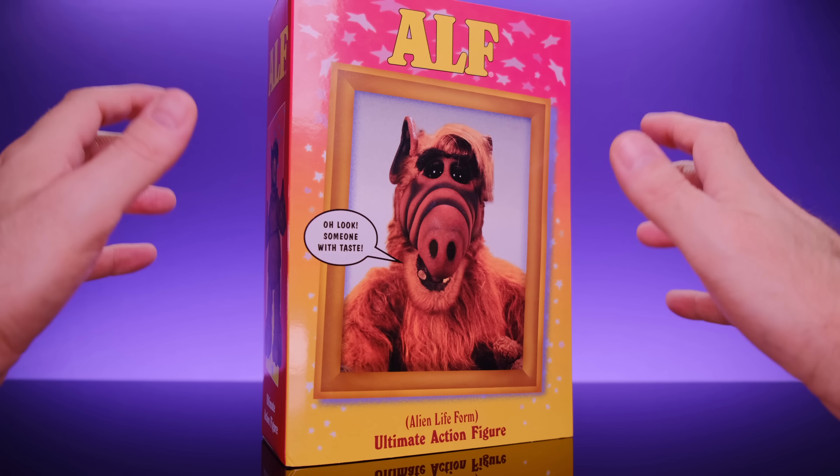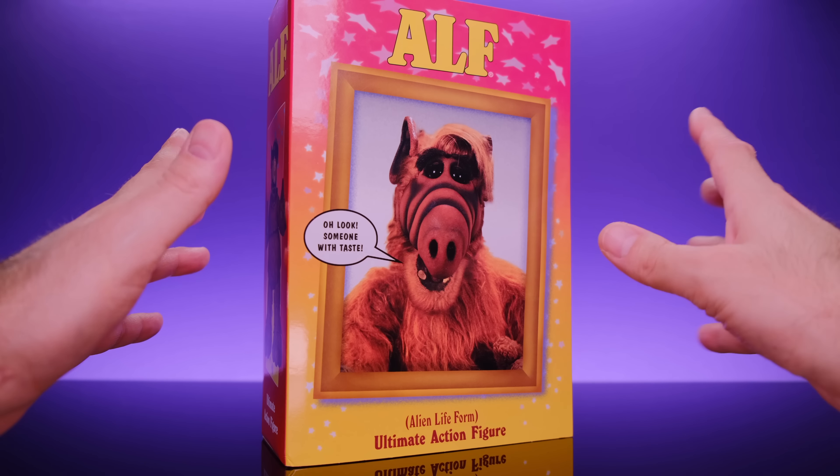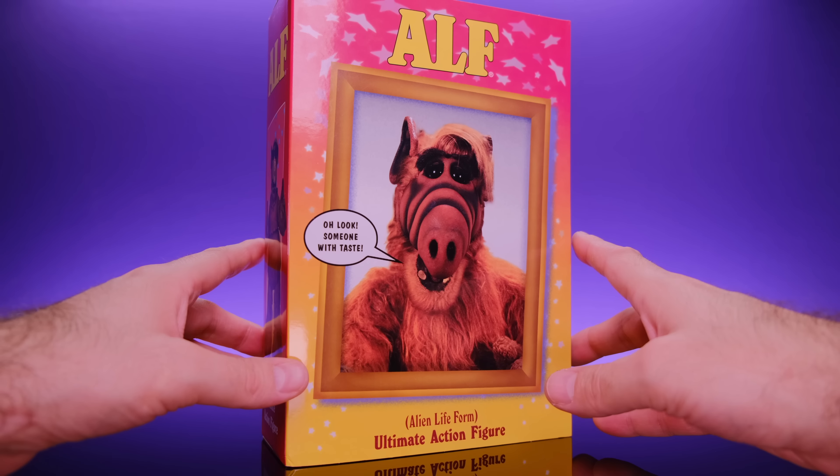Hey, what's up everybody, welcome back to Unparalleled Universe for another action figure review. Today we're taking a look at the brand new NECA ALF.